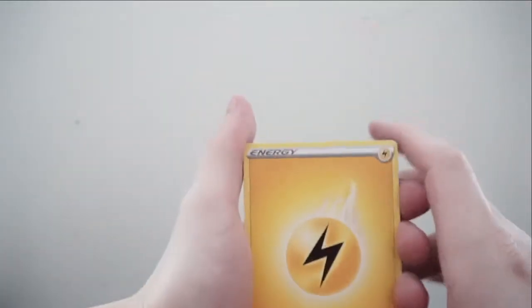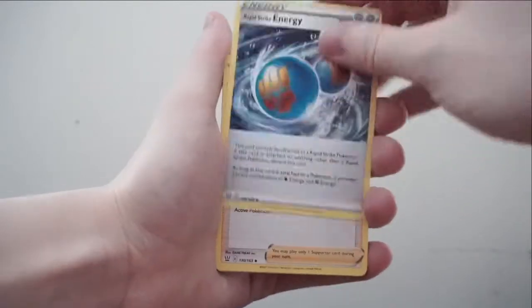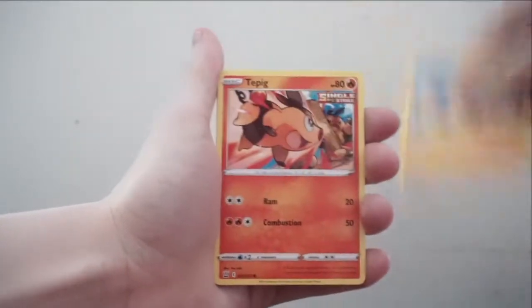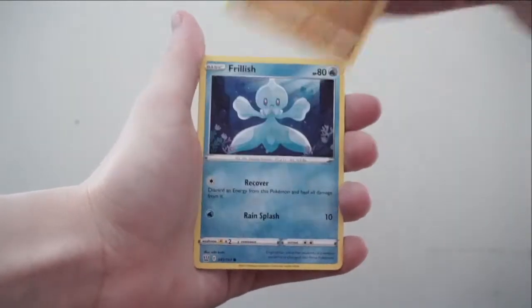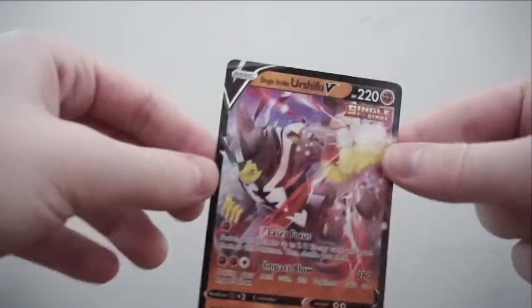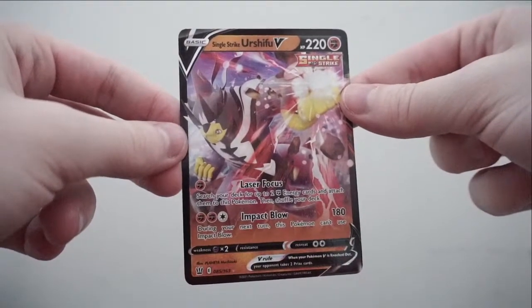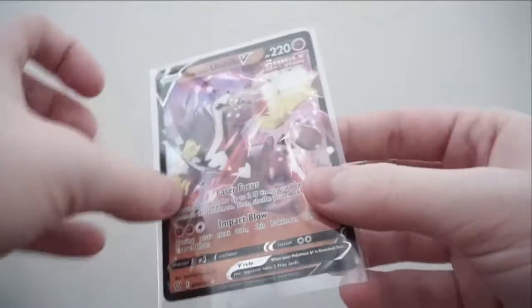Pack five: Lightning Energy, Rapid Strike Energy, Phoebe, Heatmor, Timbur, Tepig, Glamow, Silicobra. Reverse holo is a Remoraid. And the rare is — a Single Strike Urshifu V! That's what I'm talking about! Let's get a better look at that card.